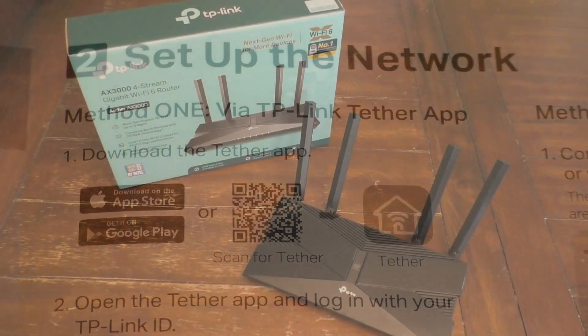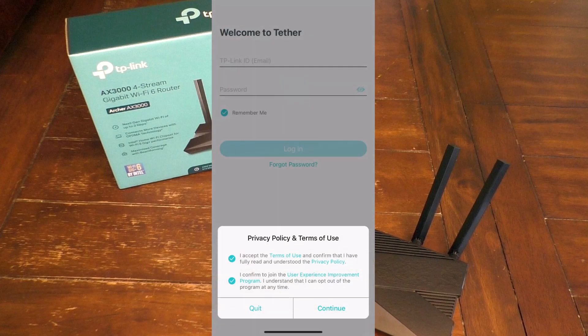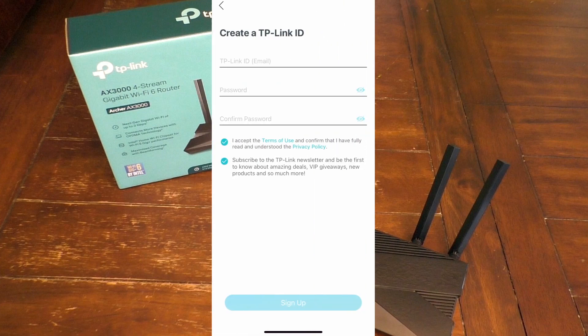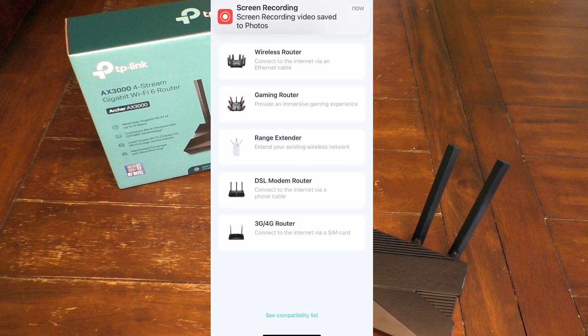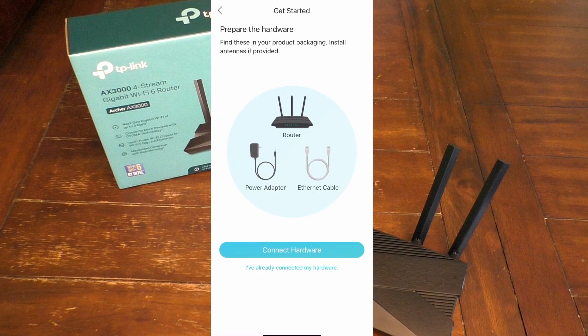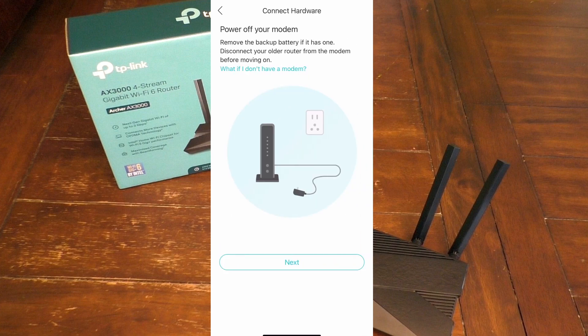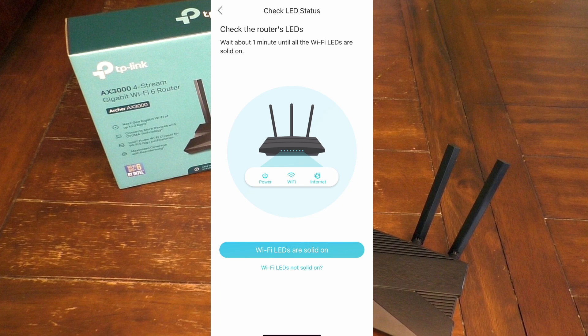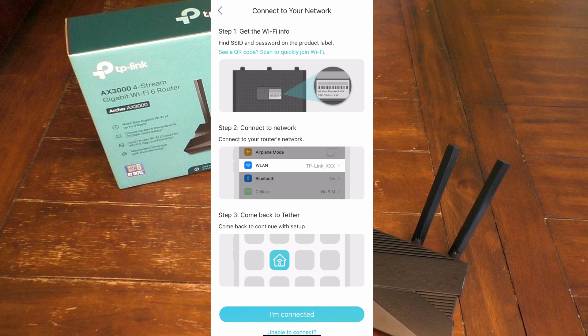I went ahead and downloaded that on my iPhone. Here you can see I have the Tether app, which I just opened. Initially it just wants me to make a TP-Link ID account with a password. This may be different from the router you are actually installing, so I'll go ahead and go through this process. Now that I've set up an account, it's asking me to choose a device — I'm just going to select the wireless router up on top, and just use the standard router. Next it's asking me to connect everything to the hardware, which we already did, and to power things up and look for those power indicator LEDs, which we did. For this particular router, it already has the router name and password initially set up — you could change it later, but that password is found on the bottom of the router itself.